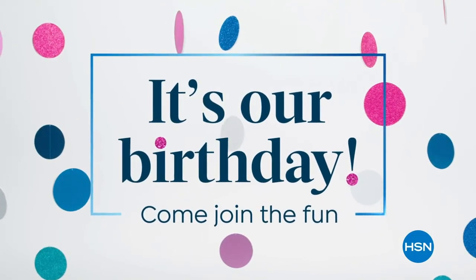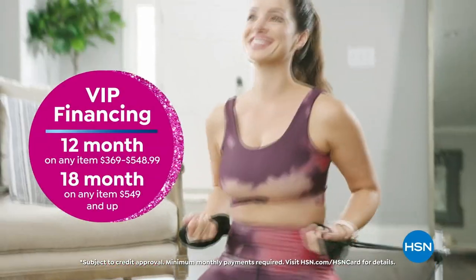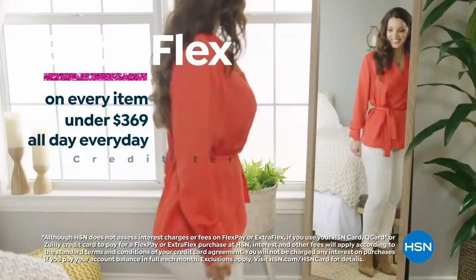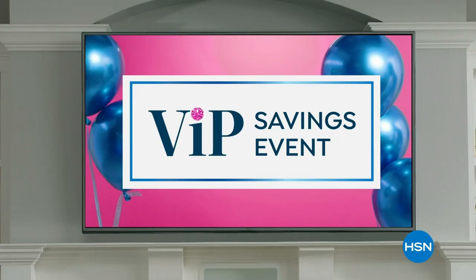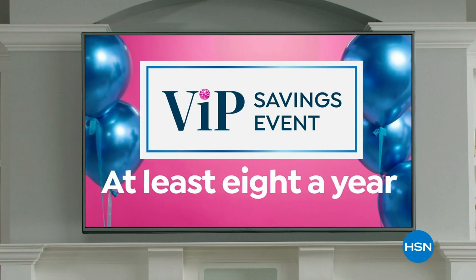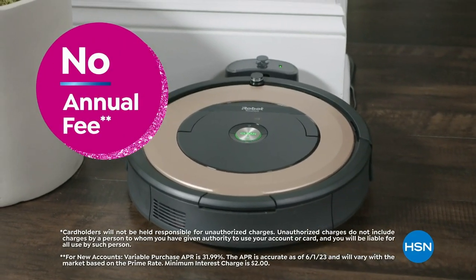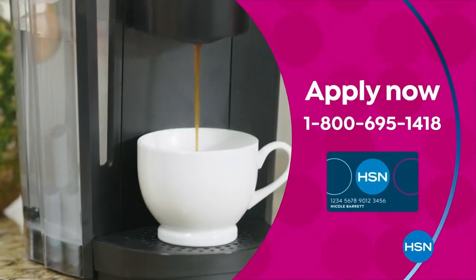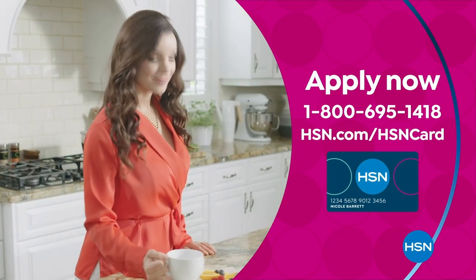Celebrate HSN's birthday with the HSN card. You'll get all kinds of perks, like VIP financing on so many items, plus extra flex on every item under $369 all day, every day, and at least eight VIP savings events a year. Includes fraud protection and there's no annual fee. Apply now and instantly get $10 off when you're approved. Call 1-800-695-1418 or visit hsn.com/hsncard.